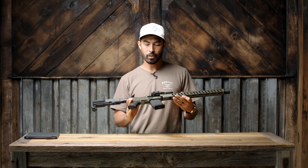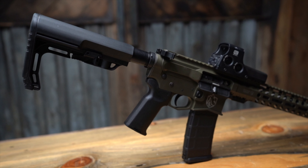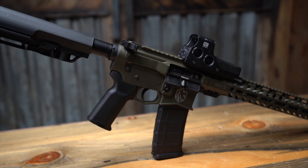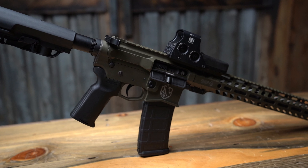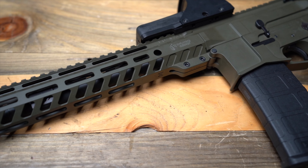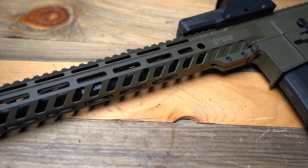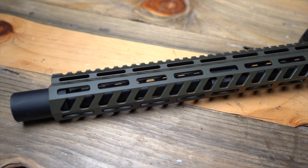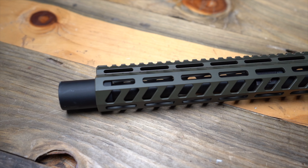The first thing that sticks out is this thing is pretty. You got to admit that before we get into anything — the thing looks super dope. The Cerakote job on this is very beautiful. This is probably one of my favorite colors I've ever seen on an AR, so big shout outs to them for their Cerakote work.